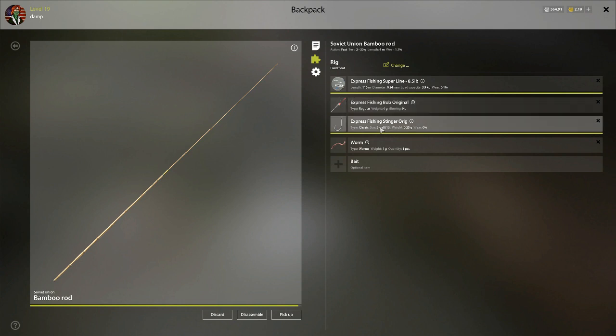The bobber's changed out because I don't have the other one. A starter hook — this one's a small, it's a 16. The line's 8.5 pound test. So really, what you're getting here is pretty much the starter gear. I haven't changed much out except for what I don't have anymore, so I went with this rod just to demonstrate what we have going on.